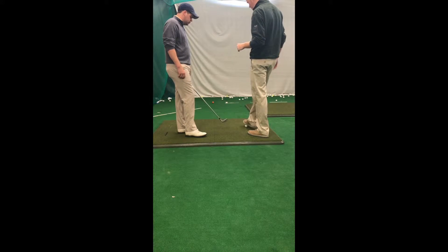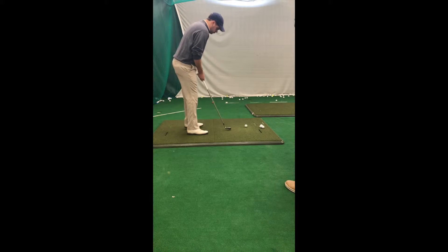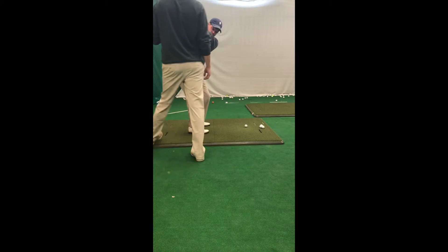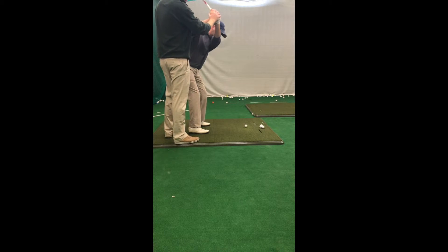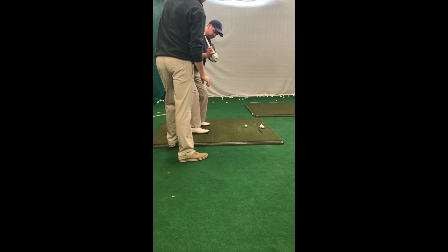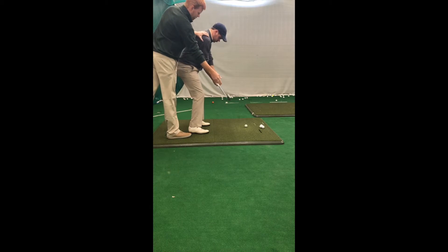When you get to the top of the backswing on this next swing, I want you to go ahead and stop. The natural motion for you is going to be to get those shoulders on a different line instead of coming right down to the plane. Because when you get to the top, you're in a great position. So I want you to try to make that first move — keep those hands down — and when you get down there, you're going to fire across that wall.